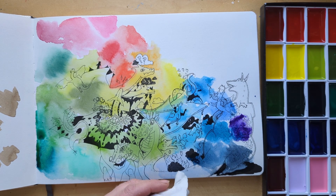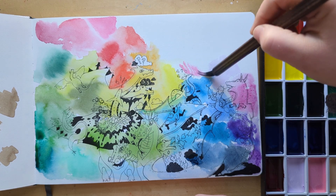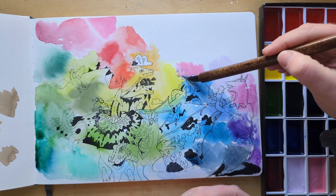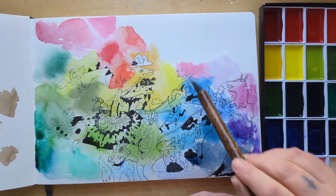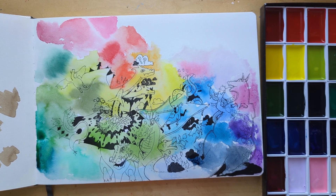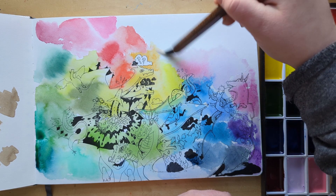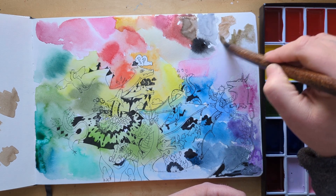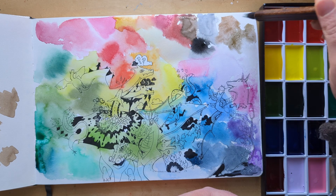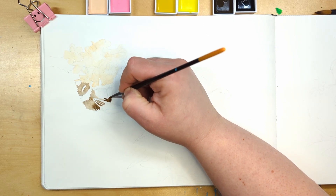My first impressions of these paints: they are very pretty and vibrant. I should have realized this more while swatching, but they reactivate pretty easily on the paper and they are not easy to layer — I have epic battles with that later on. I probably should have watched other people's videos and taken that into account, but how am I supposed to learn if I just watch instead of massively struggling through it myself? Oh, and those sparkly colors — I really like them, they're very sparkly.